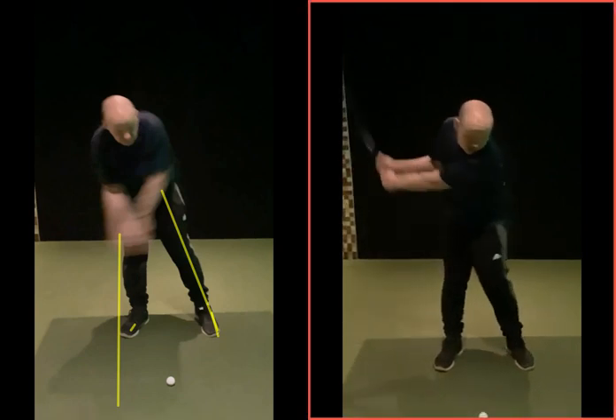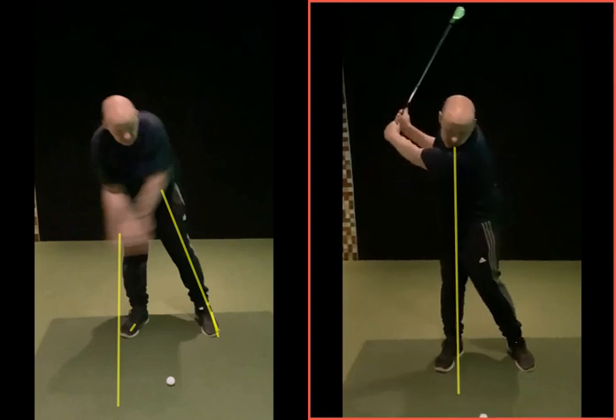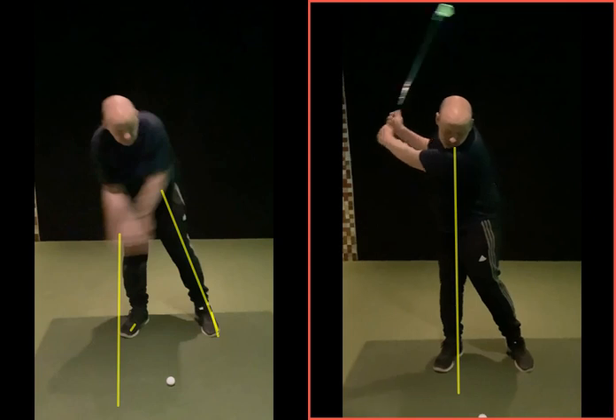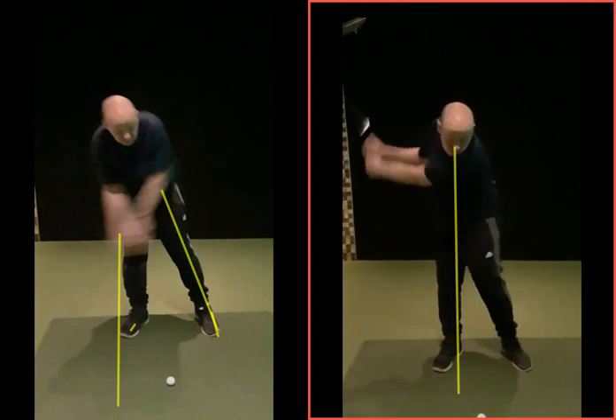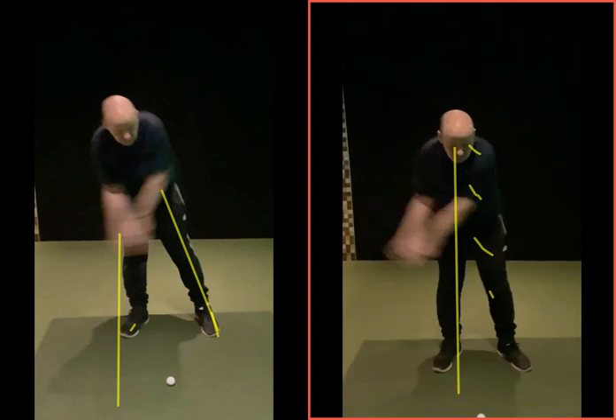Now with the improved swing — hinging the wrist on the way back, nice. Top of the backswing we're just inside our foot, which is pretty good. As we come back down your head is staying, effectively as we're looking at the screen, this side of that yellow line — your nose is going to your left foot.